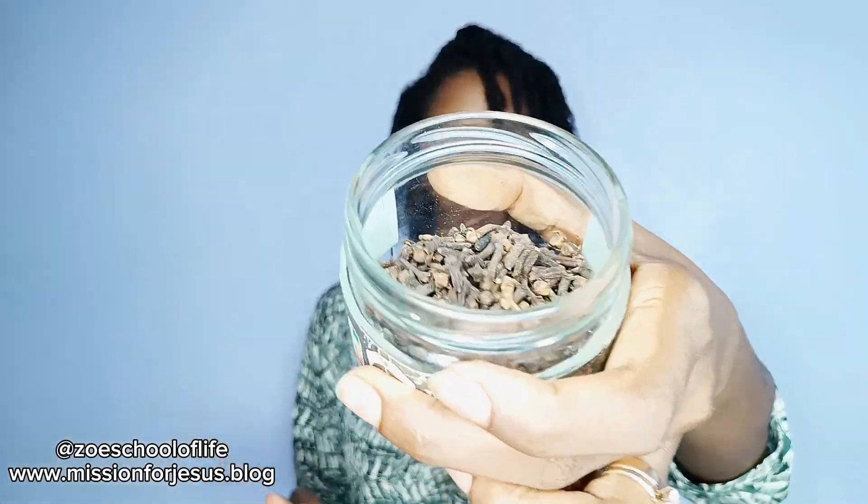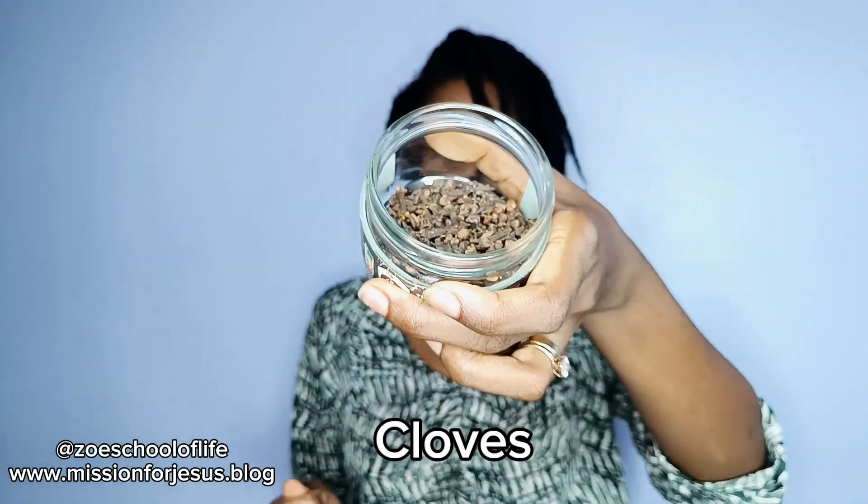After putting the rosemary leaves, I'm going to add cloves. I will put four teaspoons. These are the cloves.